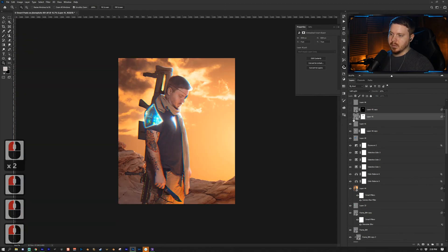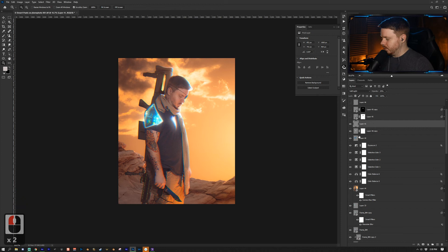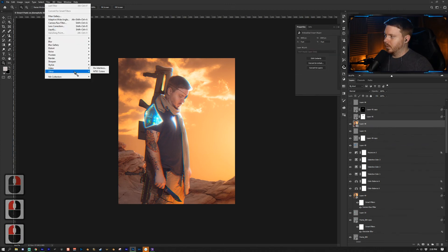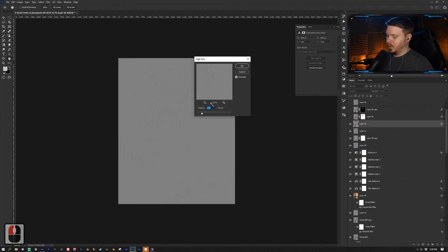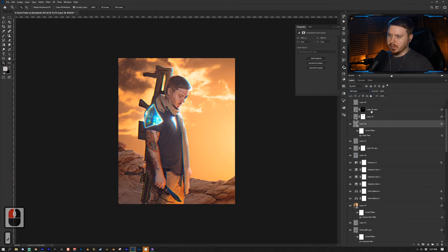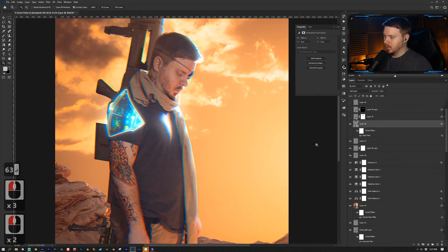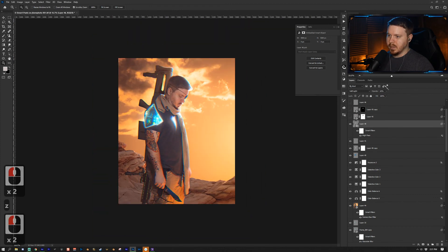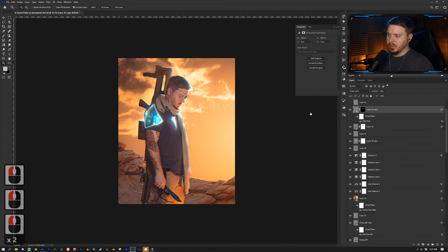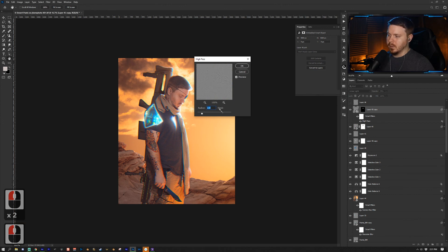For sharpening, I press Ctrl/Cmd + Alt/Option + Shift + E to compile everything into a new layer, right-click to convert to Smart Object, then go to Filter > Other > High Pass at about 50 pixels, put it into Soft Light blending mode, and reduce opacity to 63%. That gives sharpening across the image — sometimes I go down to about 20. The same process is repeated just for the face using a High Pass at 2.5 pixels, with everything masked out except the face.